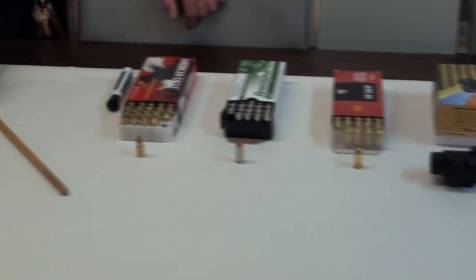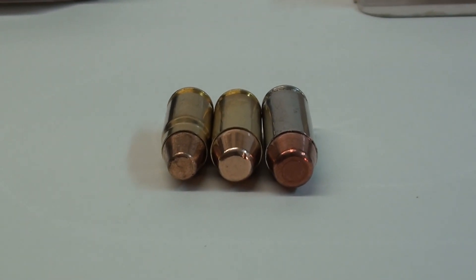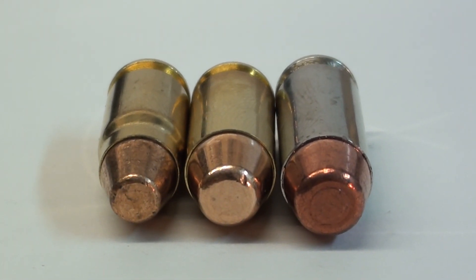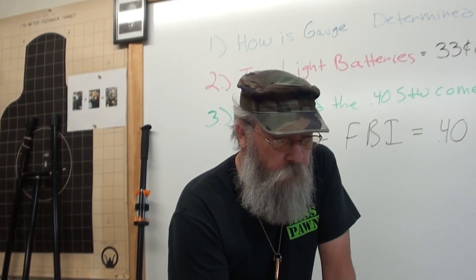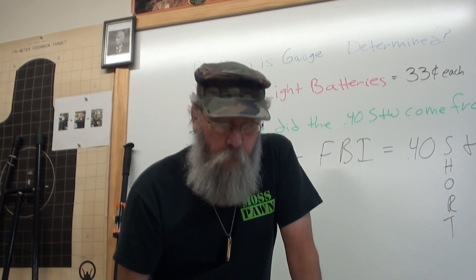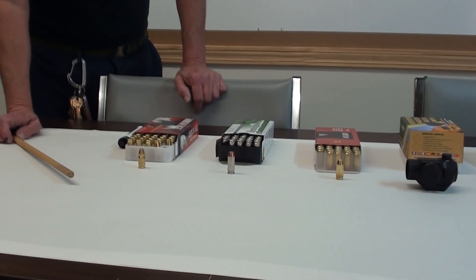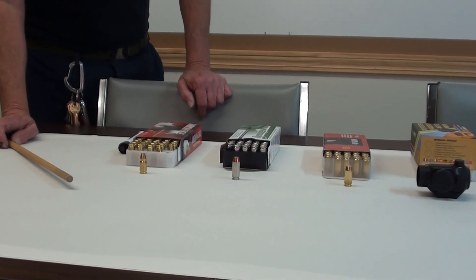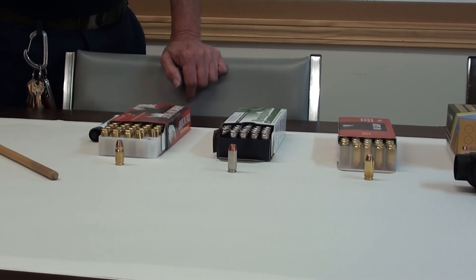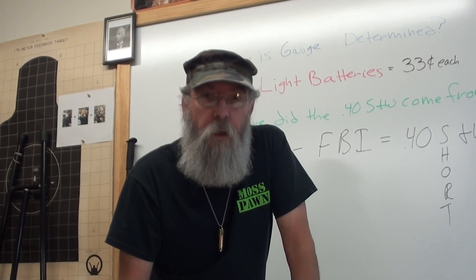Later on they developed the .357 SIG — it's nothing but a .40 necked down to shoot a .357 caliber bullet. Very few law enforcement agencies use the .357 SIG. It's a good idea, but it does not have the same stopping power as a .40, so you gain nothing by going to it. An interesting note: if you have a .357 SIG semi-automatic, all you have to do is swap the barrel to a .40 and you've got two guns. But the ammunition is more expensive and harder to find.